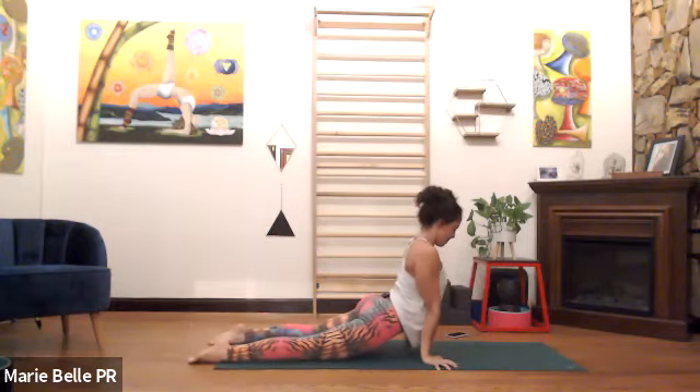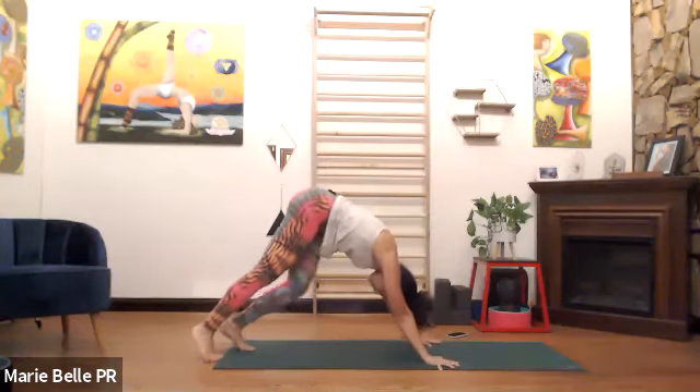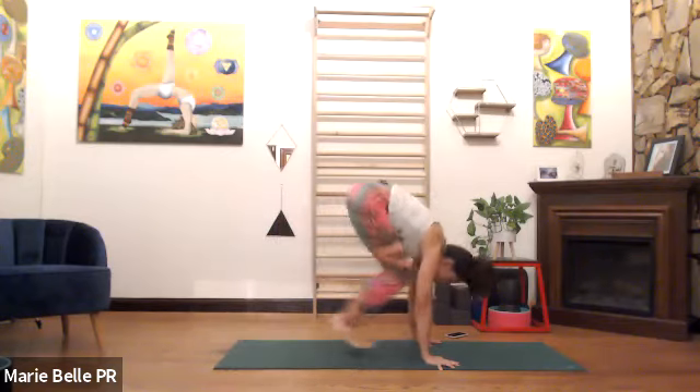Inhale, we open. Exhale, we close, downward facing. I'm going to teach these — Pashasana. Inhale, meet me in a squat at the top of the mat.